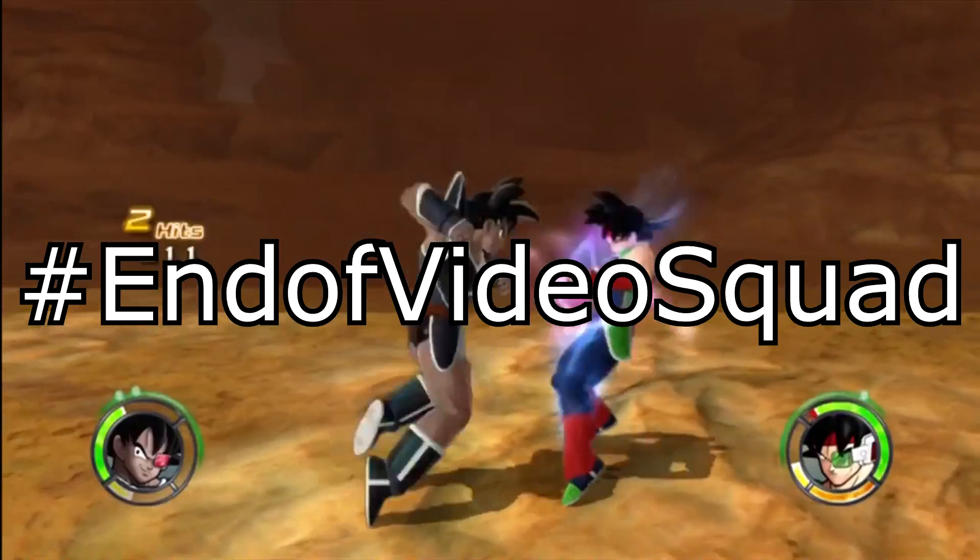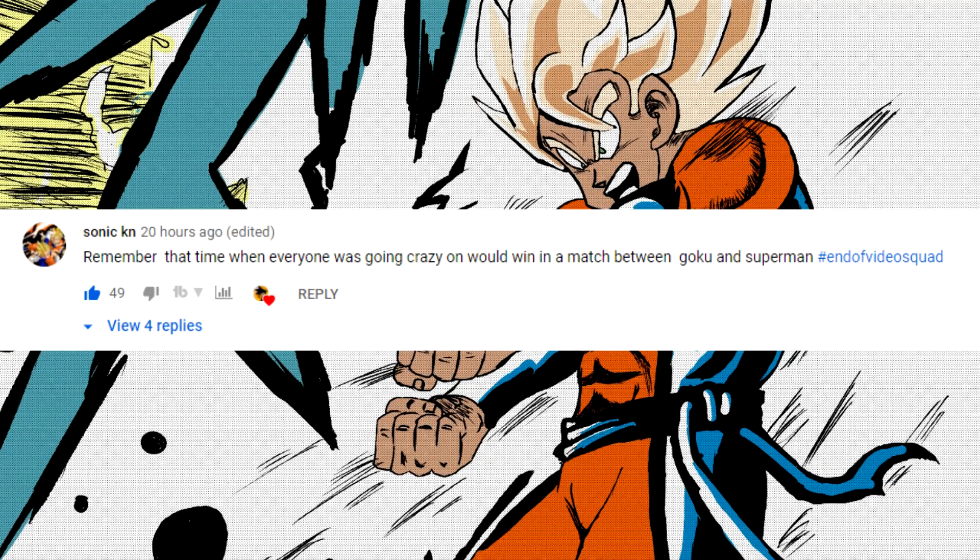Today I'm gonna be responding to Sonic K.N. — remember that time when everyone was going crazy on who would win in a match between Goku and Superman? Yes, absolutely. I blame Death Battle Screw Attack on that one — you guys know I don't have the best history with Screw Attack, but I do blame them. They amped up the entire war between the DC fans and the Dragon Ball fans, where these two characters could live side by side, but when you power scale them and make them fight each other to the death, you end up igniting both fanbases into a bloody feud. But I'm glad that we're all very civil now — at least most of us.